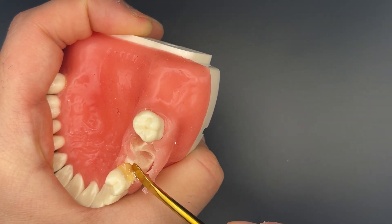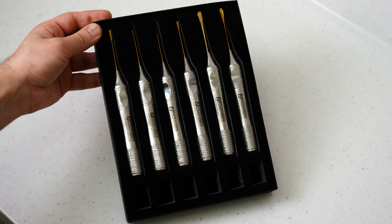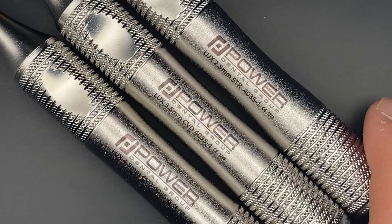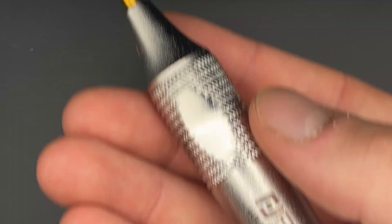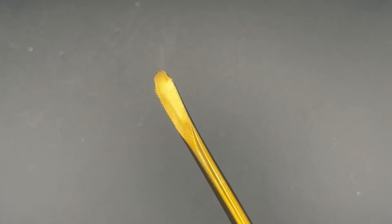The other nice thing about these luxators are the serrations — they're more likely to grip into the roots and engage them without accidentally slipping, and these specific luxators can also be used as elevators for that reason. The kit comes in different sizes: 2.5, 3.5, and 4.5 millimeter width, and in either a straight or curved edge. I personally use one of each width for all my extractions — I usually start with a straight 2.5 mm, then go to a straight or curved 3.5, and finish on a curved 4.5, depending on the root morphology.